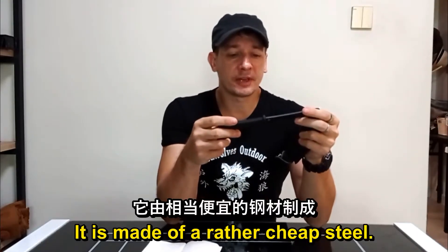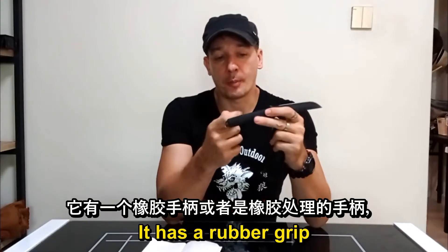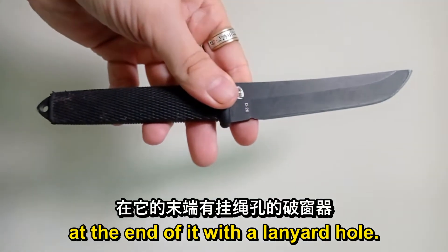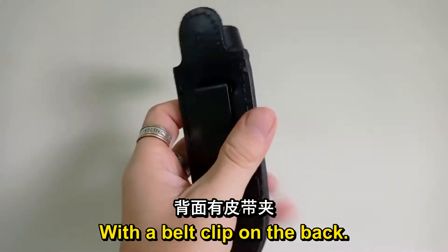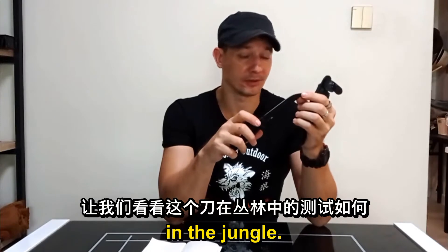It is made out of cheap steel — 7CR17, which is like 440A. It has a rubberized grip and a window breaker at the end with a lanyard hole. It comes in a nice black leather sheath with a belt clip on the end. So let's see how well this one does in the jungle.